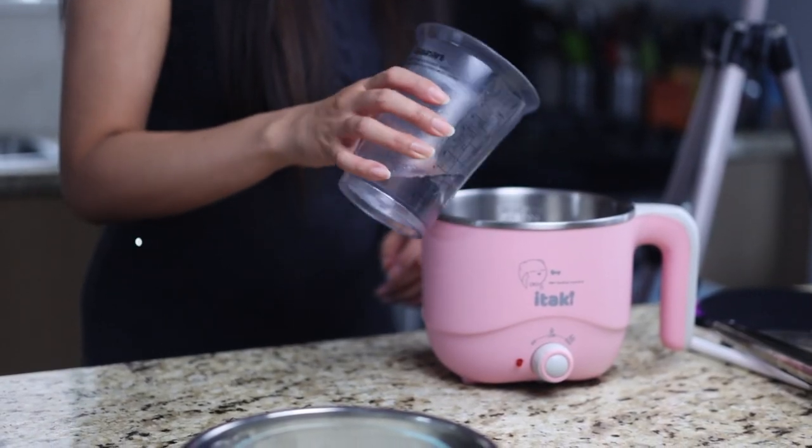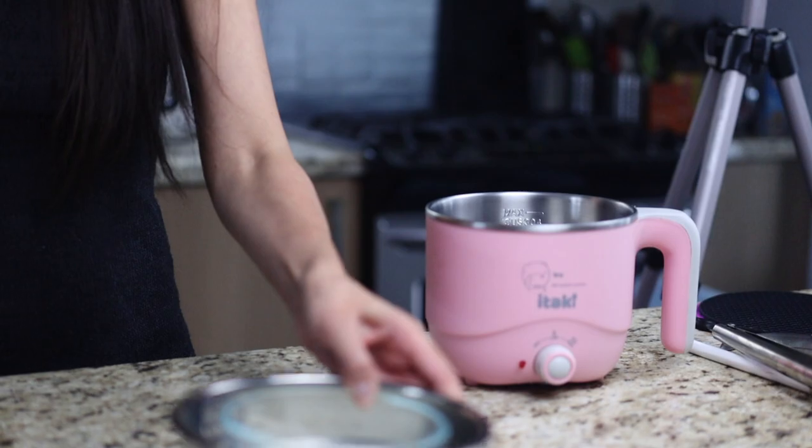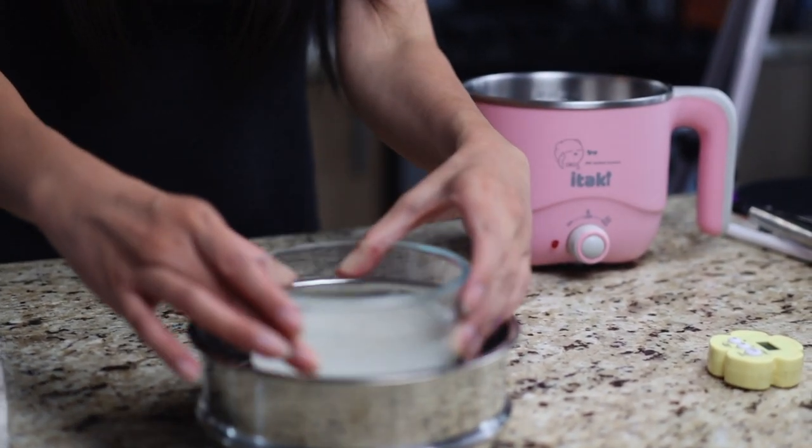This just cleans the rice and gets rid of any excess starch. The water to rice ratio is one to one, so we're going to add 80 milliliters of water to our washed rice. Then add about two cups of water to the shibuki pot.